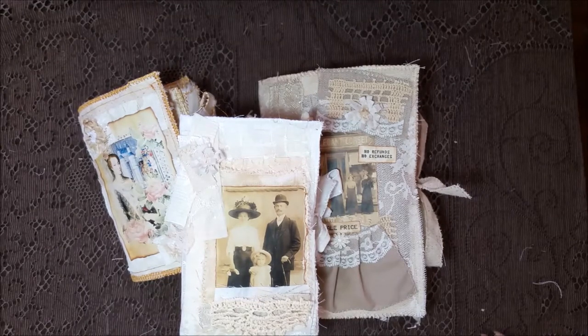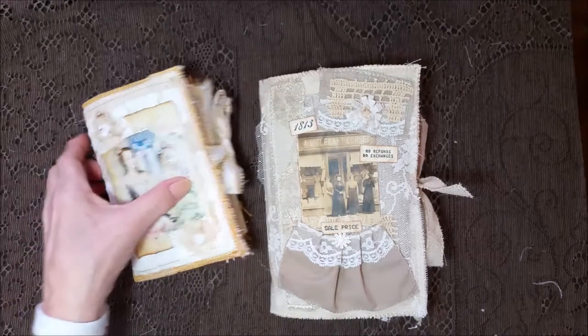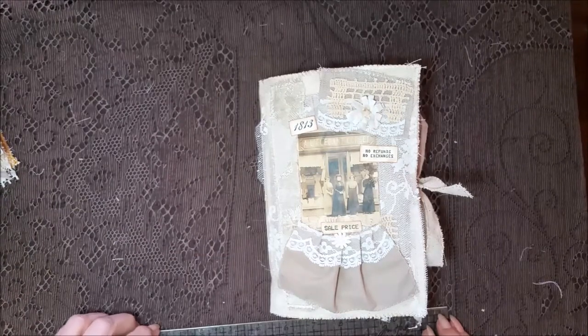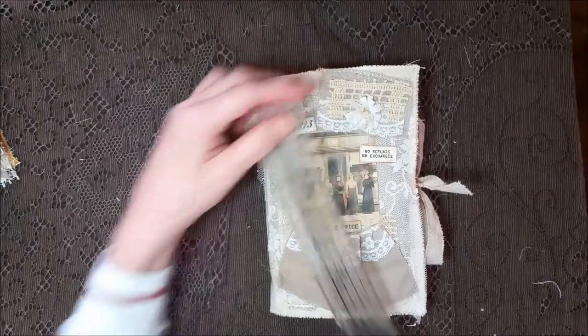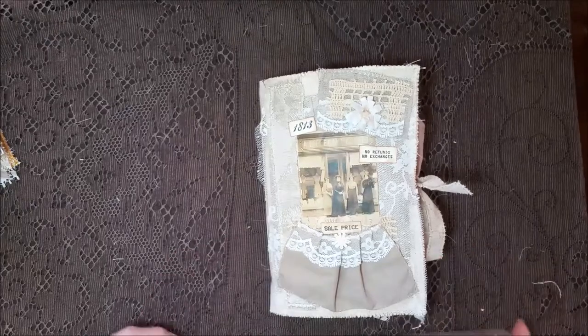Hey everybody! I've got some journals to share with you this Friday — let's take the big one first. Hope everybody's doing okay out there. This one is a grunge journal. It's eight by five and a quarter inches.